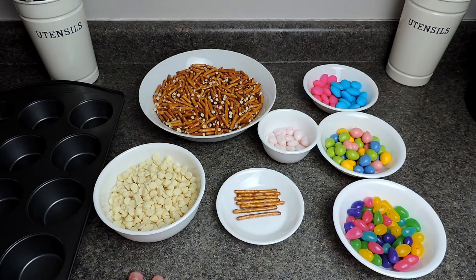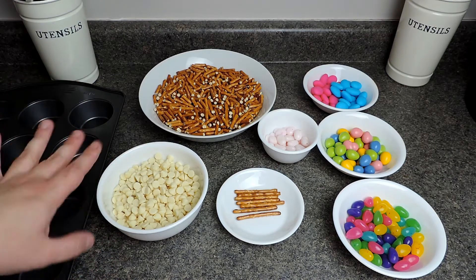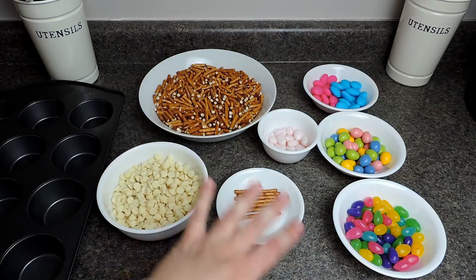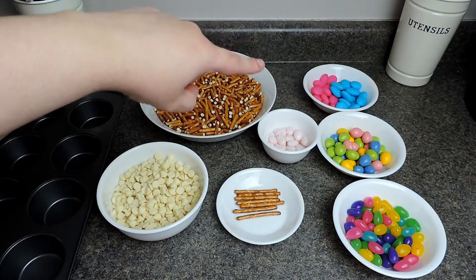You can use semi-sweet or dark chocolate chips — whatever you like is totally fine — but I'll show you how to do it this way and then you can play around with the recipe. I have one and a quarter cups of white chocolate chips, which is one package totaling 226 grams. I also have a variety of fillings: Easter jelly beans, Easter Reese's Pieces eggs, and confetti almonds.